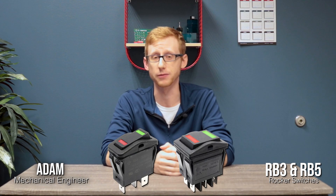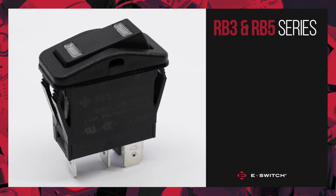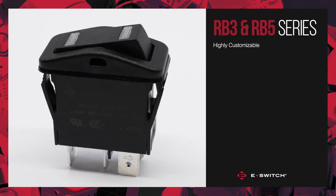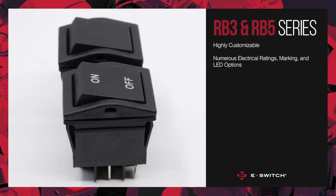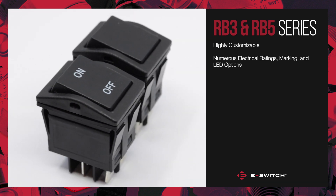Hi, my name is Adam and I'm a mechanical engineer over here at eSwitch. It's my pleasure today to introduce our new line of rocker switches, the RB3 and the RB5. We at eSwitch prefer to have a high quality and highly customizable option for our rocker switches, which is why in this case you have numerous electrical ratings as well as markings and LED options.